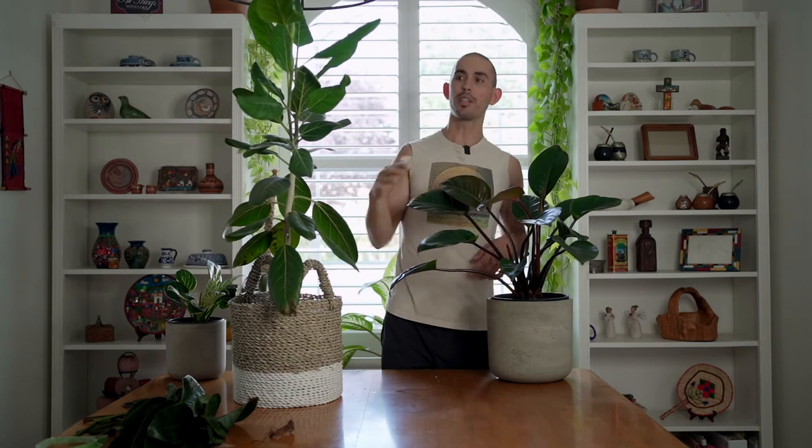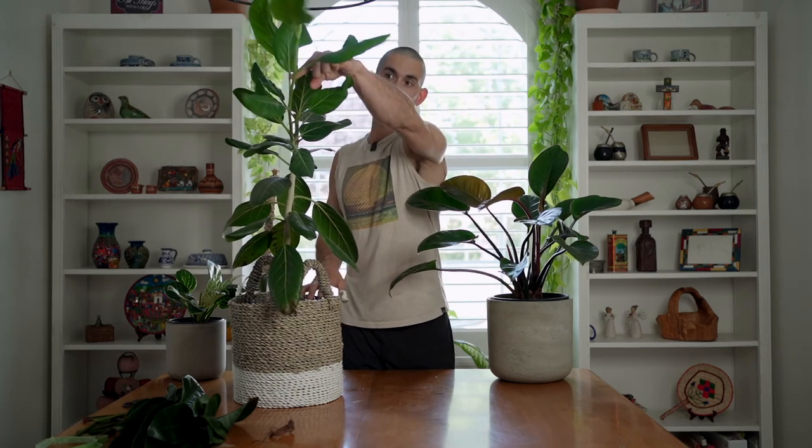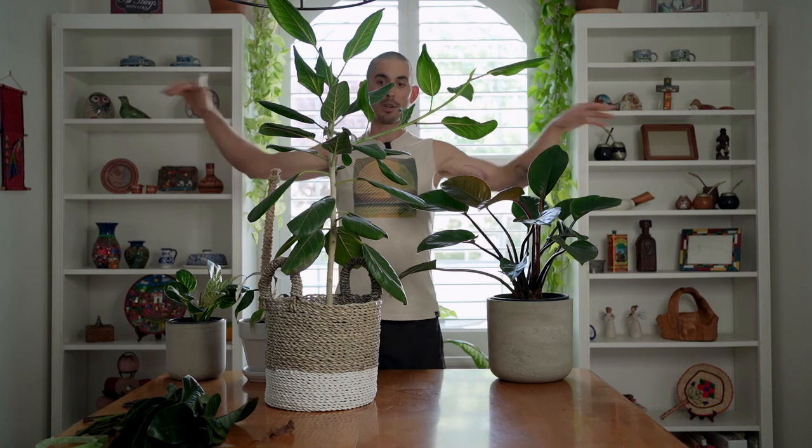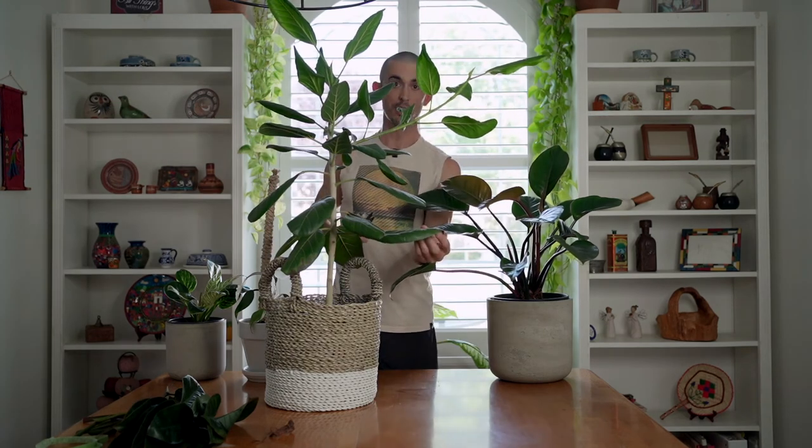If I cut it here, the new stem is going to shoot out to the side. If I cut it here, the new stem is going to try to shoot straight up. So I'm going to cut it all the way back so that this stem just starts going up, in line with the main trunk. At this stage with this height I do not want the plant going out horizontally at all. There's also some discoloration down here so those have got to go.